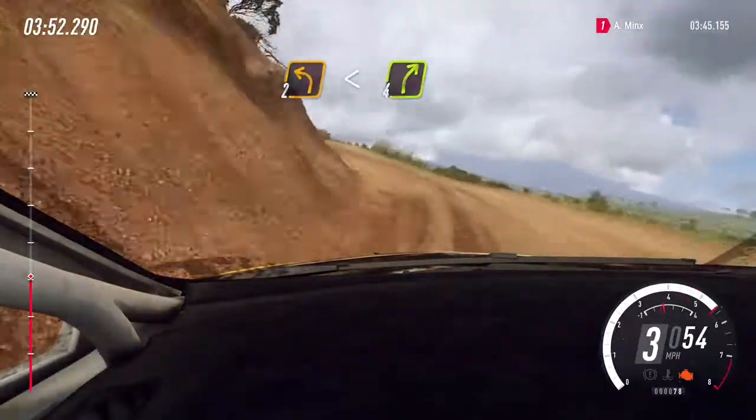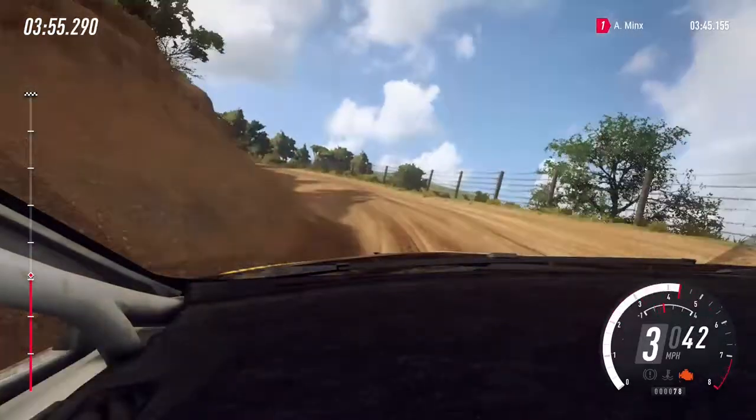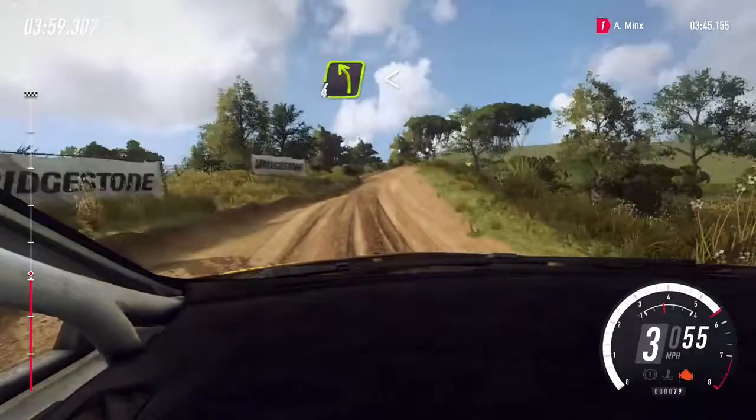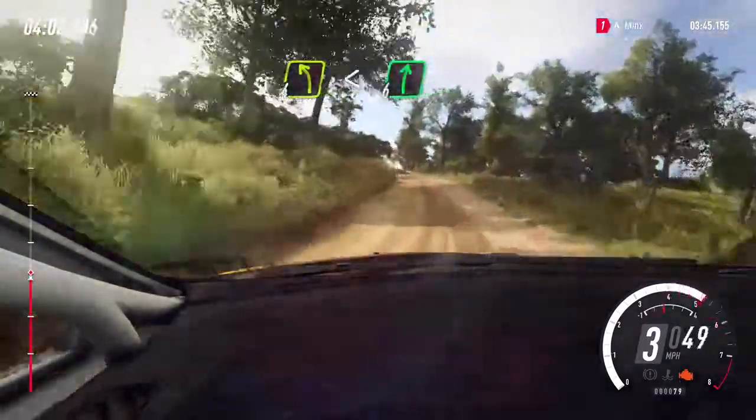Into 4 right, small cut. Into 4 left long, opens of a crest. Into 6 right, 70. 90.